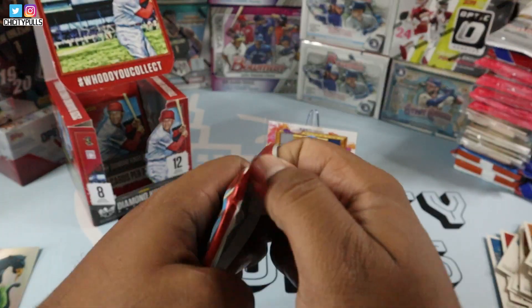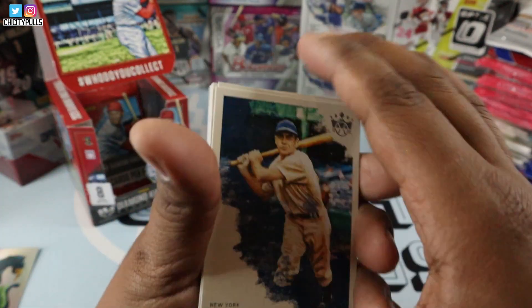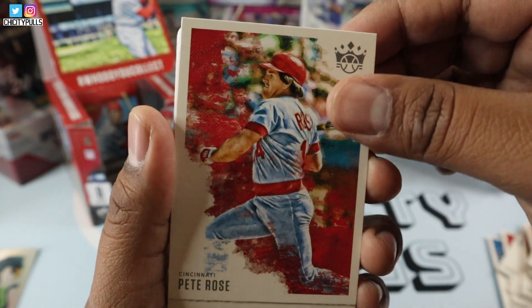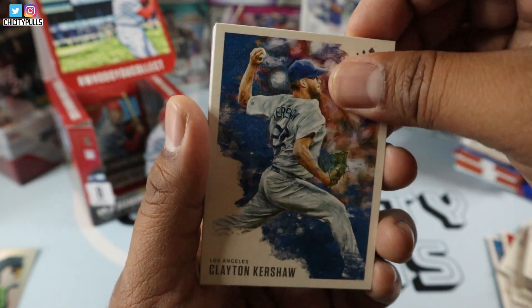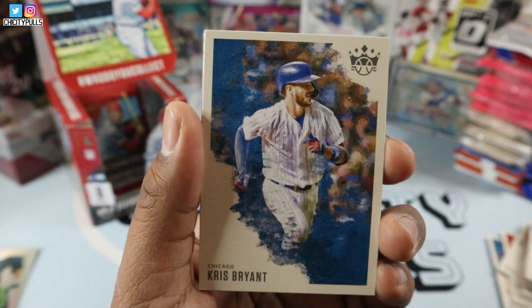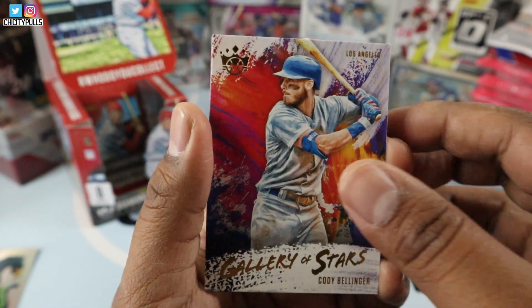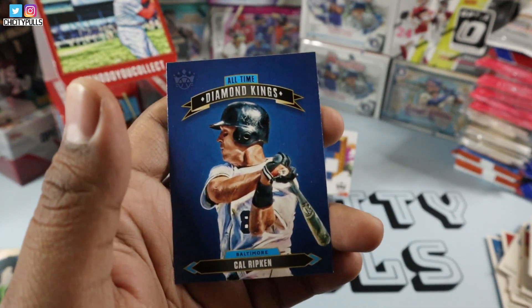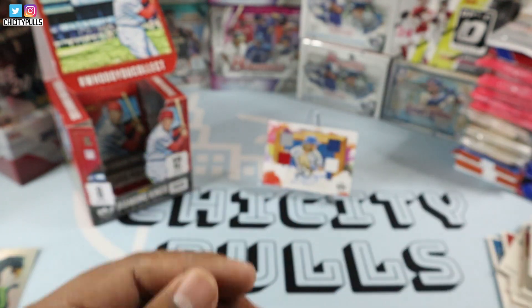Next pack up. Oh man, that one ripped open fairly easy. We have Charlie Keller, Pete Rose, Goose Gossage, Clayton Kershaw. Babe Ruth — the man, the myth, the legend. Babe Ruth. Chris Bryant. We have a Gallery of Stars of Cody Bellinger — sweet looking card. Gallery of Stars. Cal Ripken, all-time Diamond Kings. Nice, nice, nice.